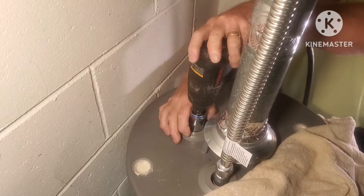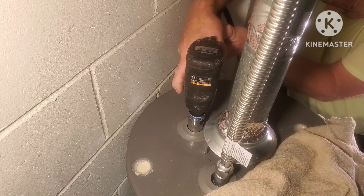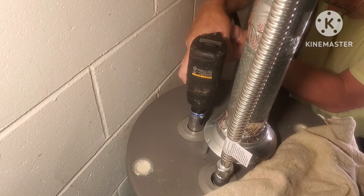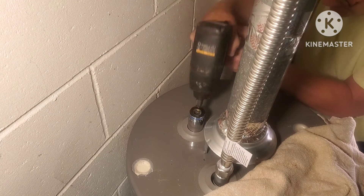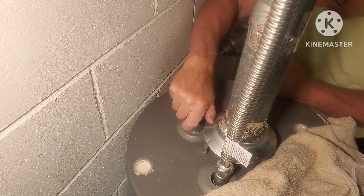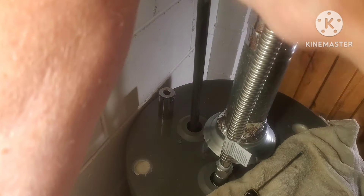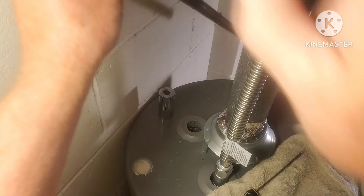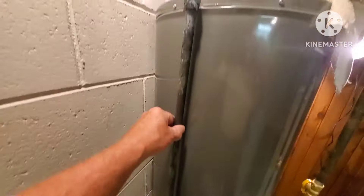I did notice it's starting to move, barely. These things are on here good — anybody tells you it's a walk in the park, don't believe them. Expect the worst and that way you're prepared. Once this thing got loose a little bit, I was able to twist it off just with the socket. Drain the tank down so the water didn't come squirting out — just checking to see if that rod's hot. This thing's pretty long; this is a tall, skinny 40-gallon tank. You can tell it's pretty much brand new.